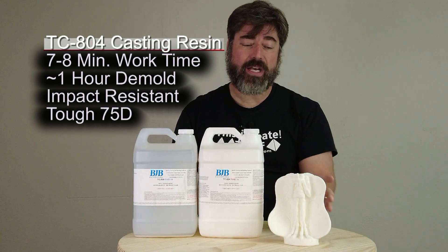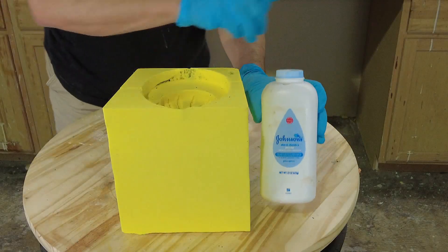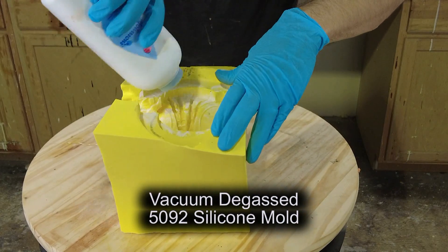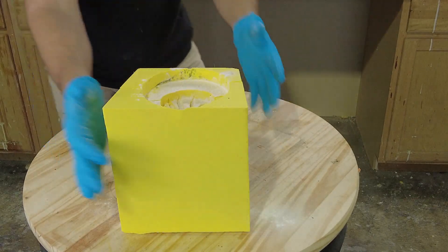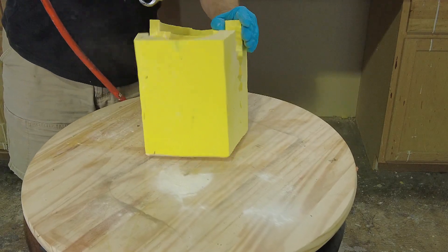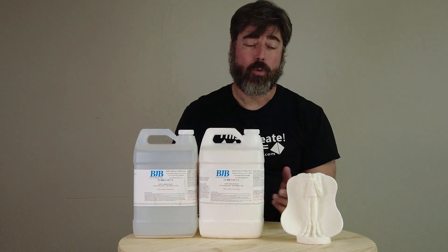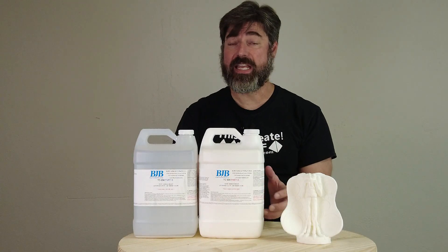We're casting this in a silicone mold, and since we're going to be painting the finished pensive Mothman, we want to make sure we don't have any release residue. In this case we're not going to use any mold release, but we are going to dust the inside of the mold with baby powder. We'll blow out the excess with an air hose, and the residue that sticks to the silicone mold will transfer to our resin cast and give us a nice matte surface that's easy to paint.